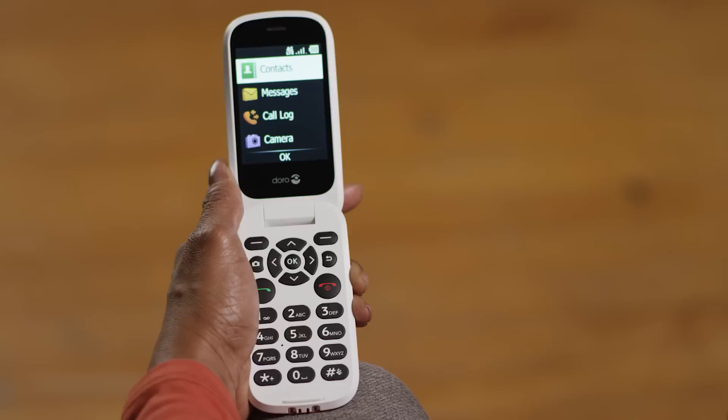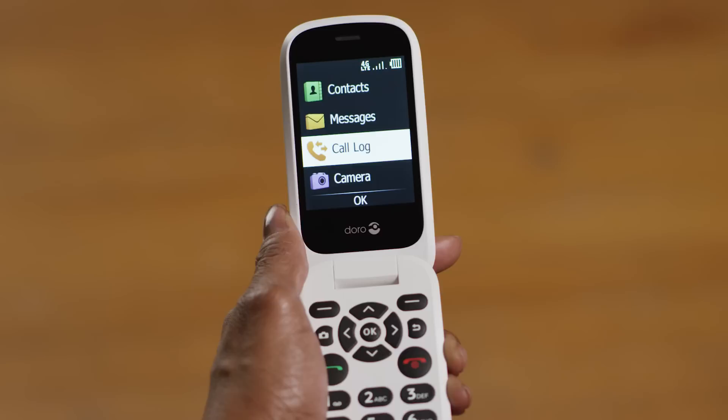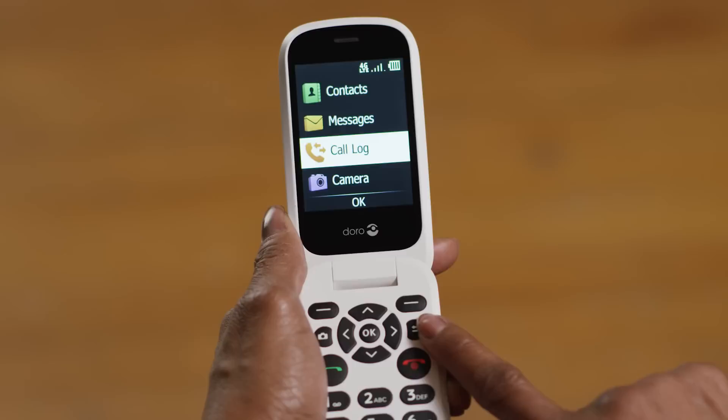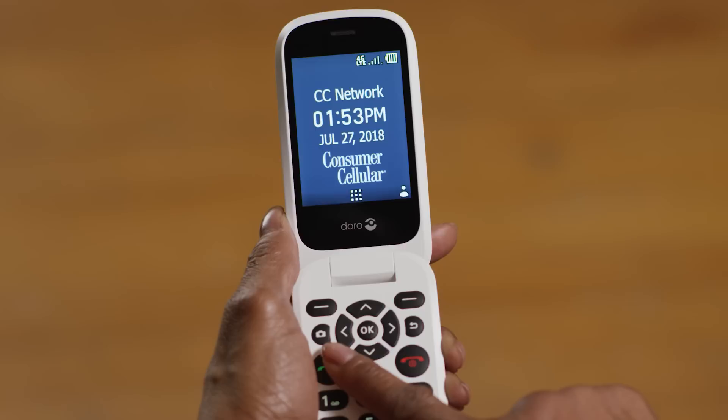Note that around the OK button are your navigation buttons to move around the menu. You can press the up, down, left, or right buttons to move the highlighted area around. Once you've highlighted the feature you want, press OK to select it. Below your right soft key is a back button — press this to go back to a prior screen. Over on the left is a shortcut to your camera, which opens the camera function faster than going through the menu.